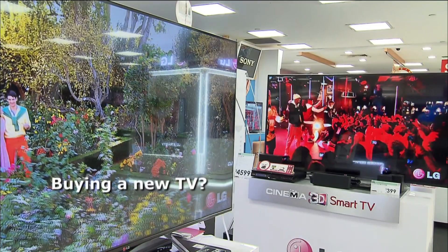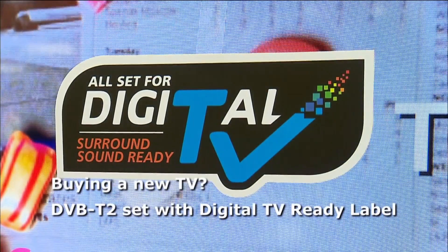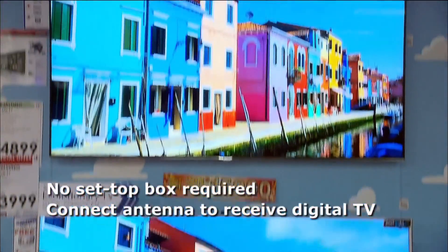If you plan to buy a new TV, consider getting a Digital TV Ready set, which is identified by this label. These TVs don't require a set-top box — you simply connect the TV to an antenna.